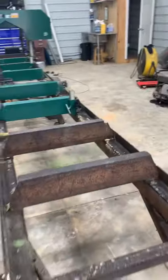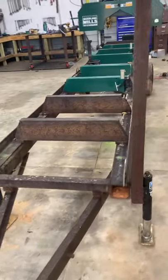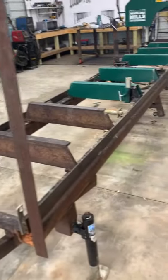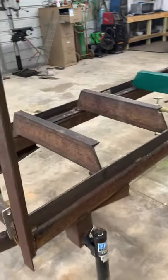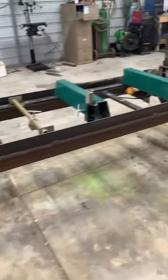The total length is 20 feet. I can cut a 16 and a half foot log no problem — I probably could go 17 feet. I've got six jacks on it to stabilize and level.